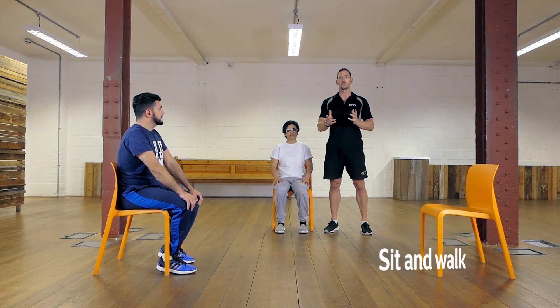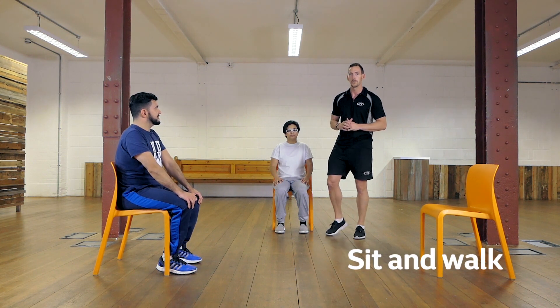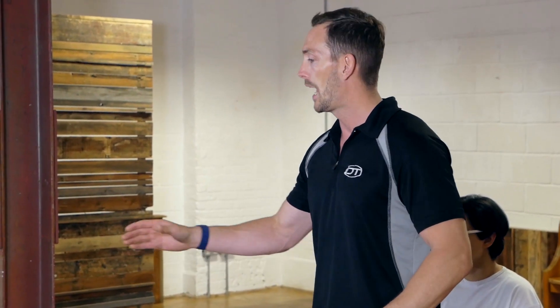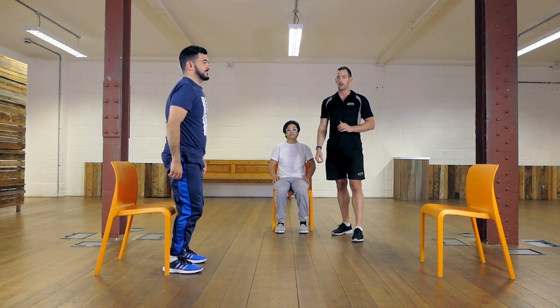We're going to kick off with one of my favourite exercises called the sit and walk, and Koz is your man here — he's going to be showing you how to do it. We've got two chairs here at a certain distance apart. Koz is going to stand up, walk to the other chair, take a seat, and then repeat and go back the other way.